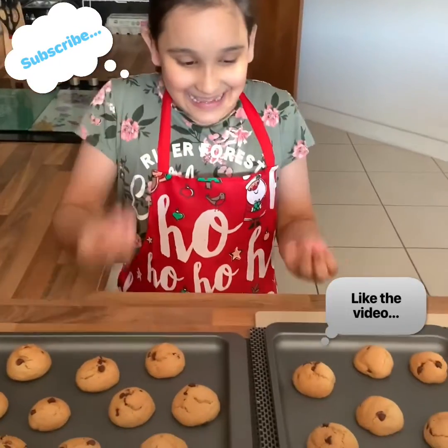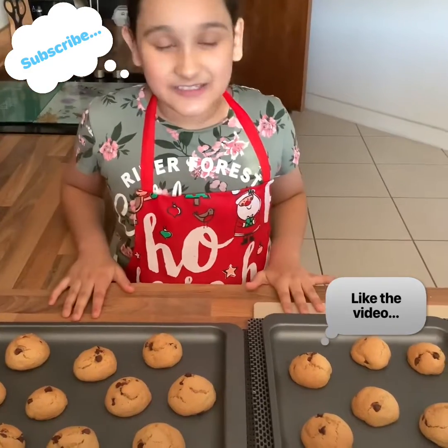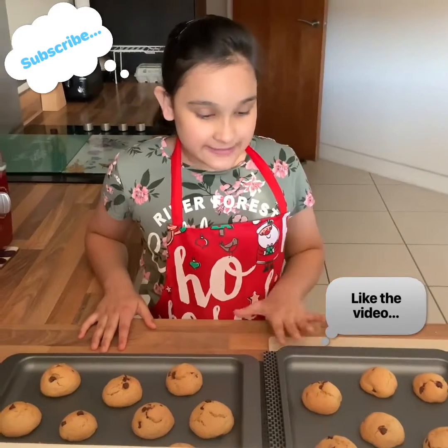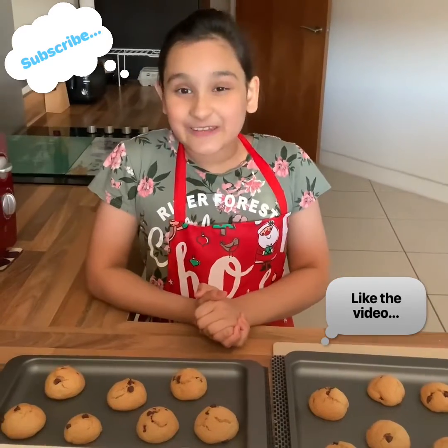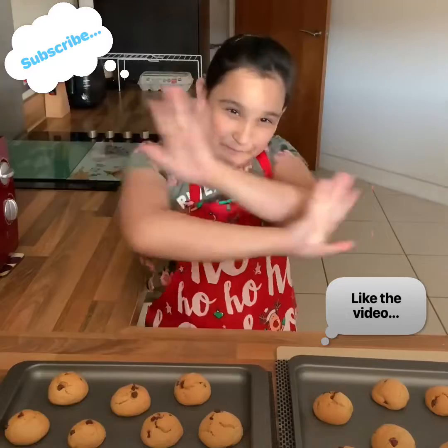Our nice fluffy crispy cookies are now ready! I am so excited to eat them. We are going to let them cool off for about 10 to 20 minutes and then I am going to be gobbling them up. Guys, I really hope you liked this video — if you did, smash that like button and do not forget to subscribe. Bye guys!